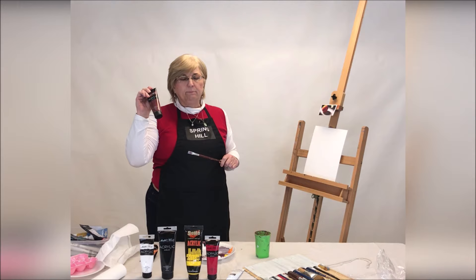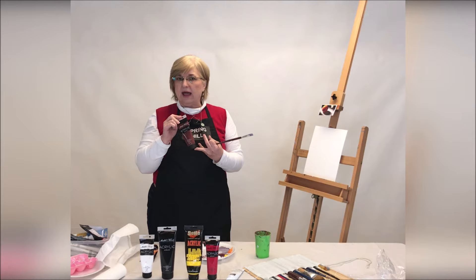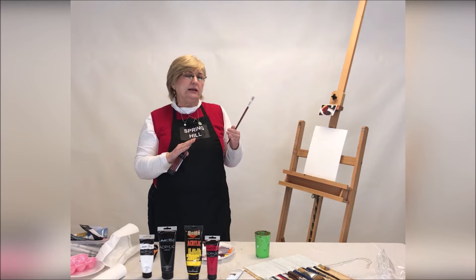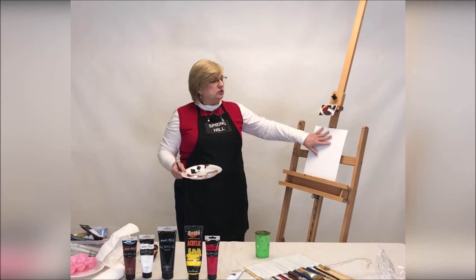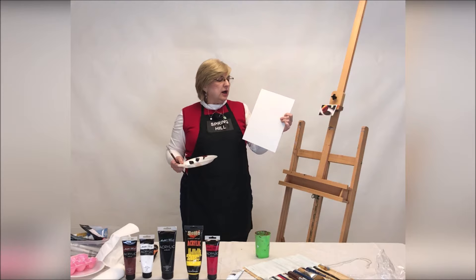Our underpainting is going to be in burnt sienna, but this is the easiest color to mix if you don't have any. It's just a little red, a little yellow, and a little blue, but not in equal portions. You want to have a little less blue than the red and yellow. We want it to be a warm neutral that we're doing our underpainting in. When we do an underpainting, we're really just trying to tone our canvas. We want it to be a neutral underpainting.